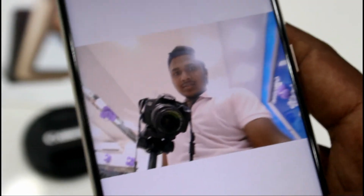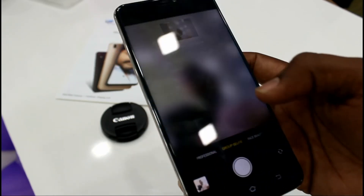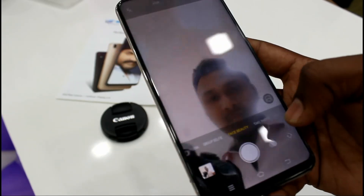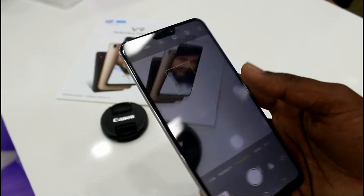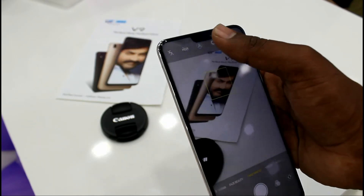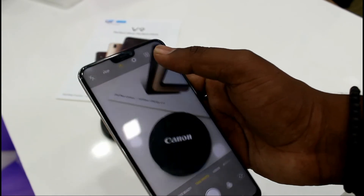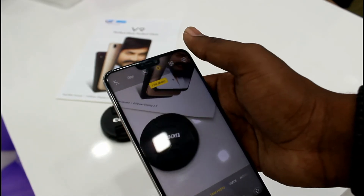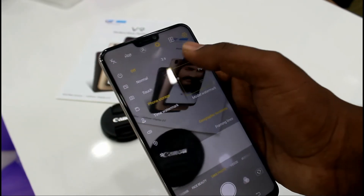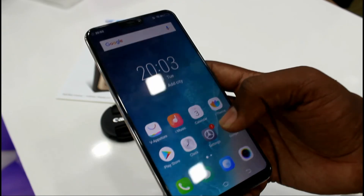Here is a sample photo of how it looks. You can even blur the background in group selfie mode. There are also filters available. For the rear camera, the bokeh effect is included — you just need to place the object within 2.5 meters. Live photo mode and wide photo are also available. Overall, it's a great camera package.